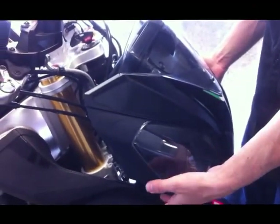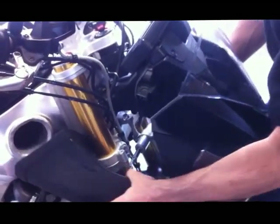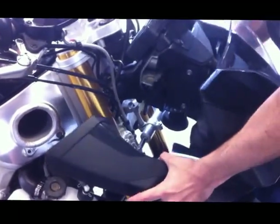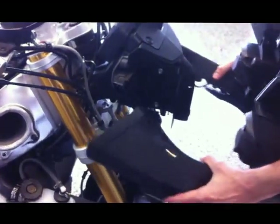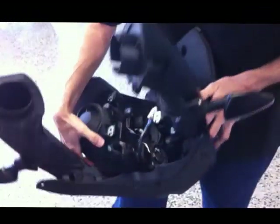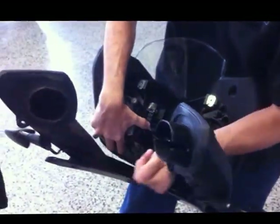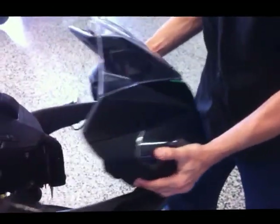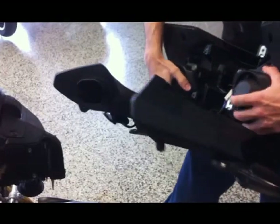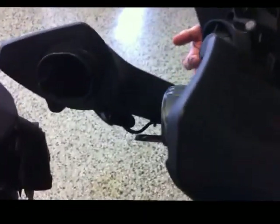Now I've removed all the fasteners for the upper fairing and we're going to take it off. It will hang up on the fork tubes — you can expand these just slightly so you don't get too badly scratched. There's a wiring connector up underneath the fairing on the opposite side. One important thing to note: there are compression fittings on the bottom of the air ducts. Those have to be removed before you start tugging on the headlight fairing — you could conceivably rip out the air ducts. Make sure you release these compression pins before tugging on the front fairing.